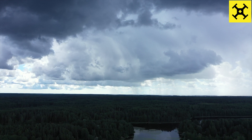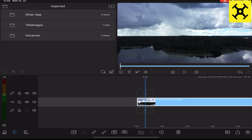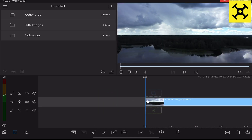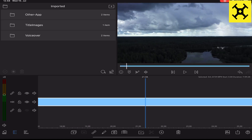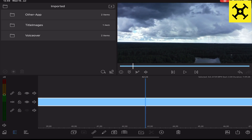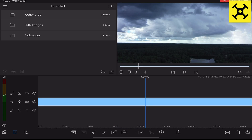Let's look at the process to see how we get the image from the video. This is the application I use for video editing — LumaFusion. I've imported the drone video of the lightning into LumaFusion and now I'm just searching for the lightning around the one-minute mark. I usually take note of when lightning happens because it can be quite hard to find. At one minute, you can see I've found the lightning frame.